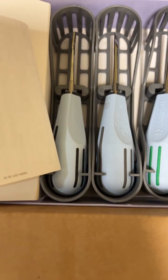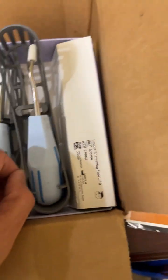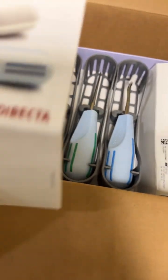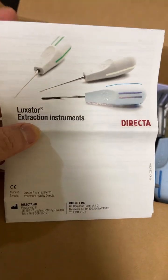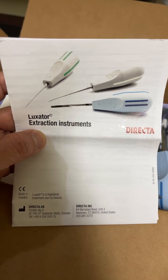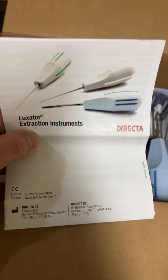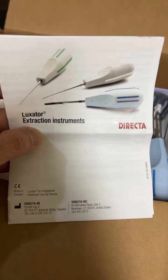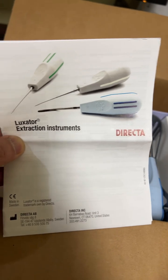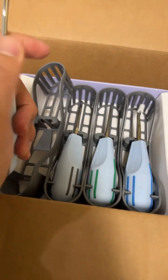Hey guys, welcome back to my YouTube channel. I just opened a box of the luxator that I ordered from this company called Recta. This is additional information regarding the last time I showed you how to extract atraumatically. This is a really cool instrument I've been using for a few years from one of the places where I work, and I finally purchased this one.